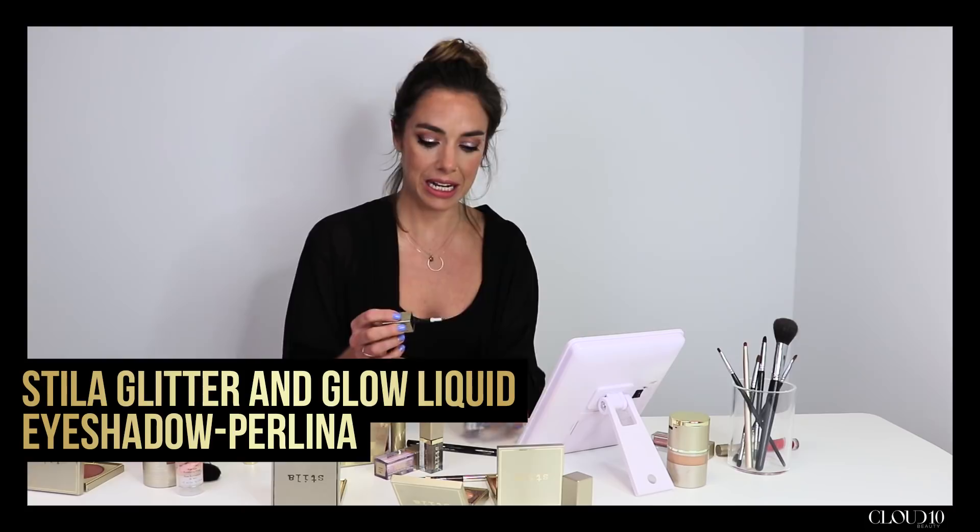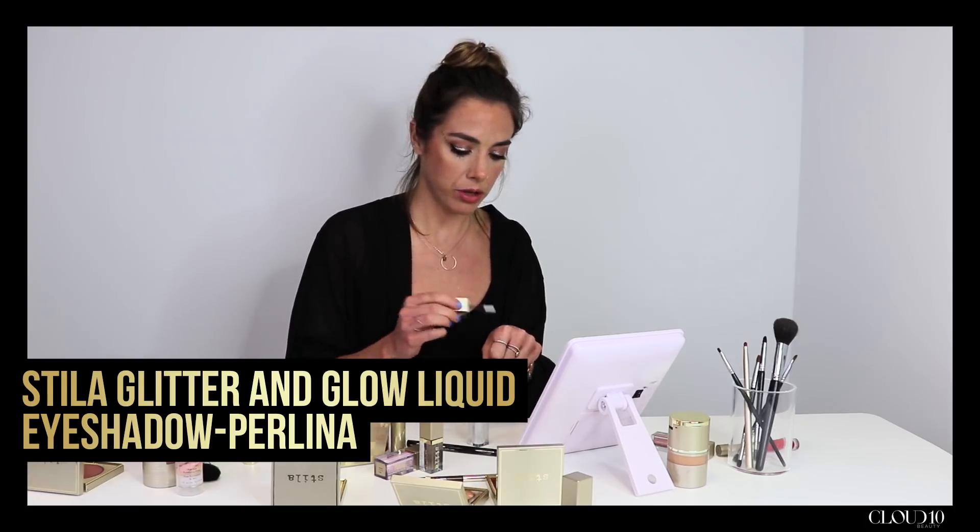I'm now going to take one of our new Glitter and Glow liquid eyeshadow shades in Perlina and apply this to my hand first, then take a little bit with my ring finger, popping that right in the centre of the lid. With a nice thin brush I'm going to put it right in the inner corner and up, just really emphasizing the inner corner of the eye.